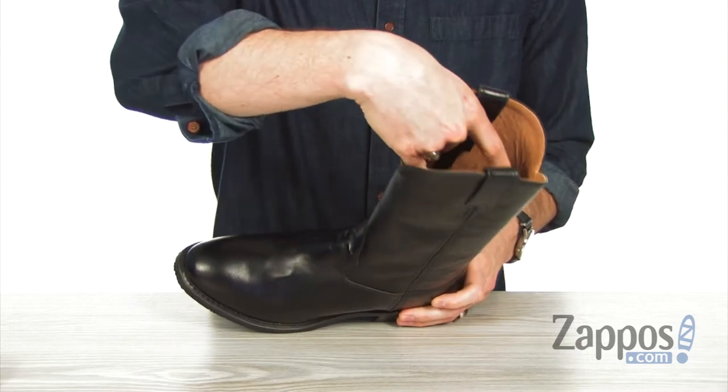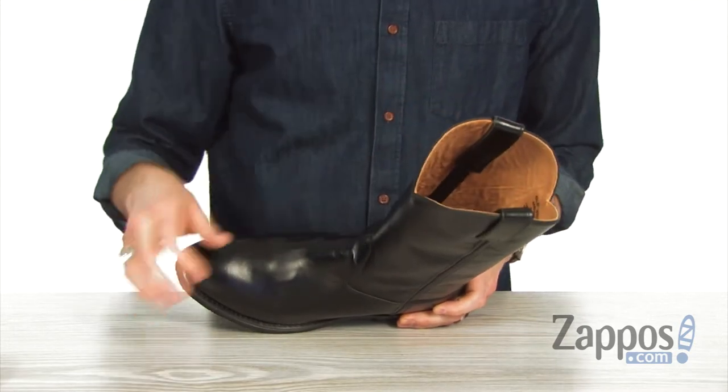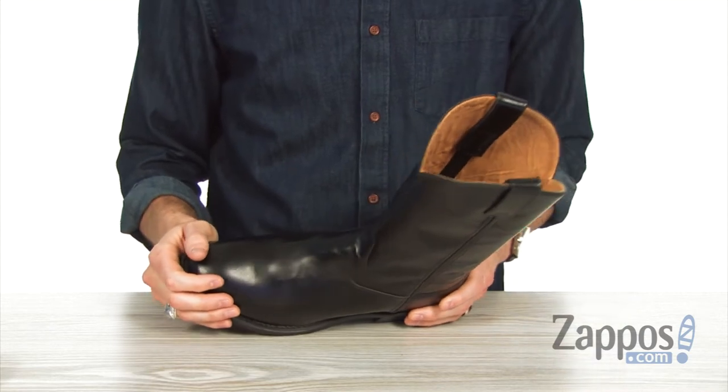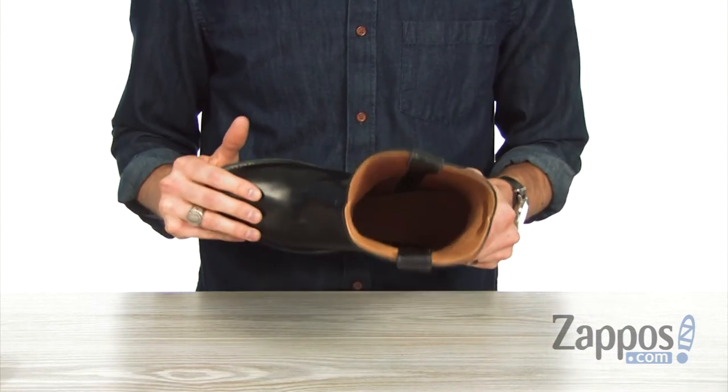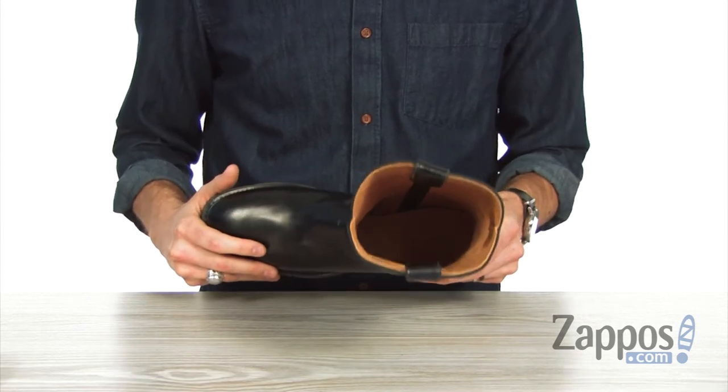Down in that lining, got a soft man-made material in there to give you a super comfortable interior fit. And combined with that man-made insole down there, you've got tons of long-lasting all-day comfort.